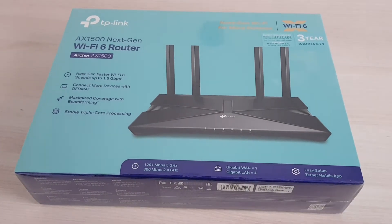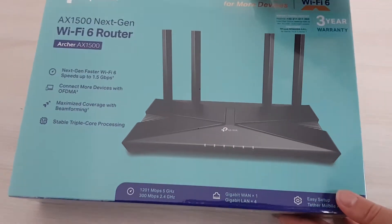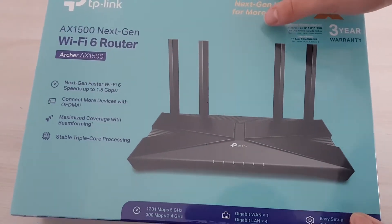Hello everybody, Peter here today with a new unboxing of a TP-Link router. This is the AX1500, a Wi-Fi 6 router.